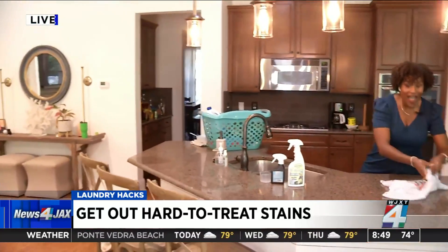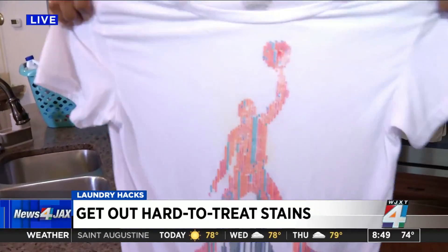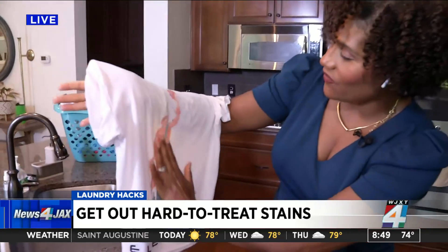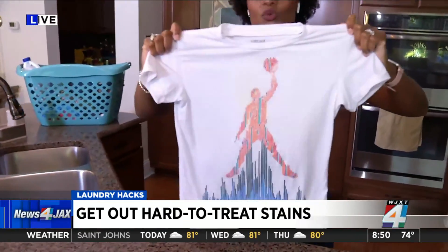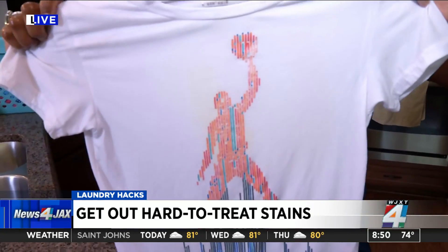So remember, I stained it with mustard, barbecue sauce, oil, and all kinds of stuff. Let's see how she's looking. Wow — it worked! The only thing I see is a little bit of the mustard here, but I didn't give this a great scrub.